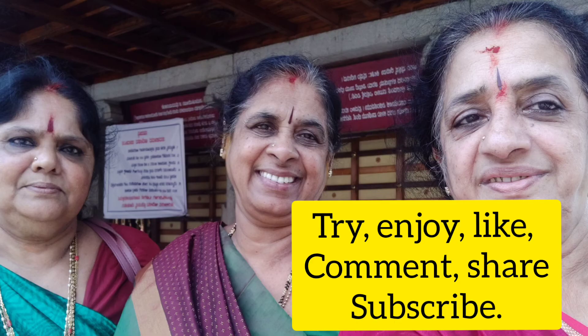If you like, comment, share, and subscribe. Thank you!